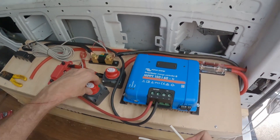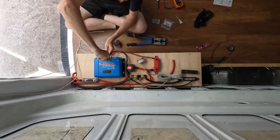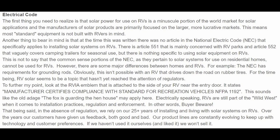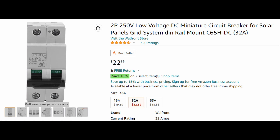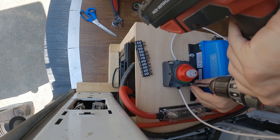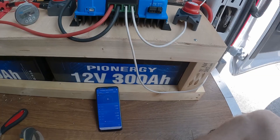I want to put a switch in between so I can cut off the solar panels if I need to do any maintenance. RVs don't necessarily need to adhere to solar code, but if you want to make your system as safe as possible, install a two pole breaker instead of a one pole switch. Always switch on your battery first before the solar.